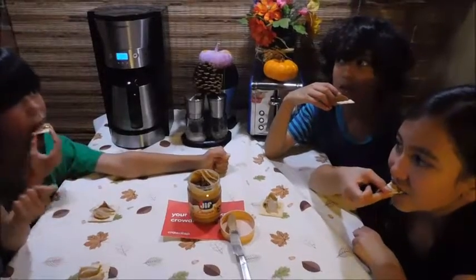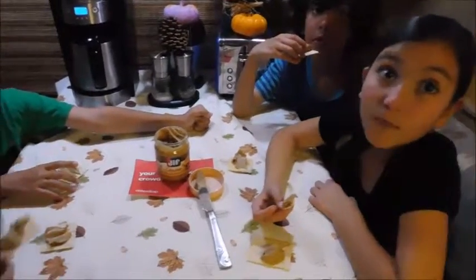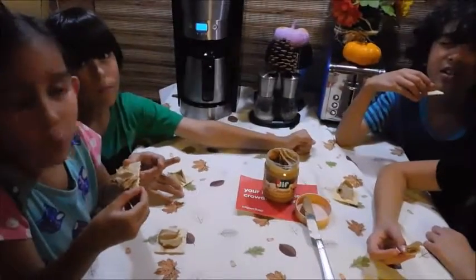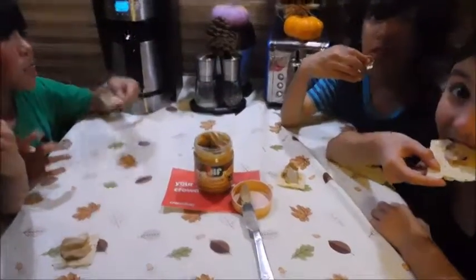Now it's time to talk. So do you guys like it, or not really, or maybe just once in a while? All the time. So you guys like it then? Yeah. So you would definitely want mom to buy this for you again? Yeah, always.